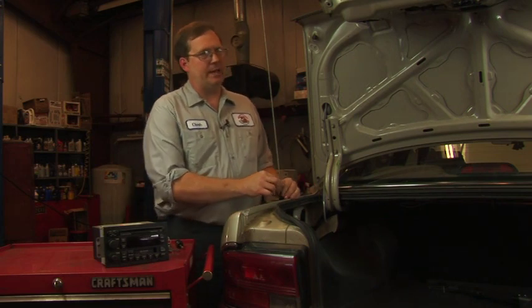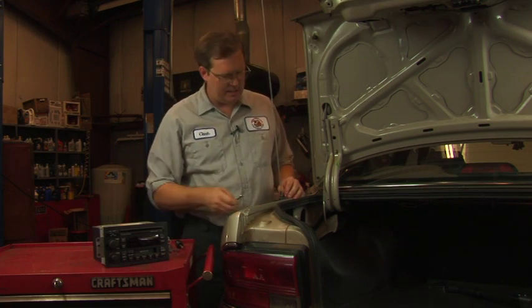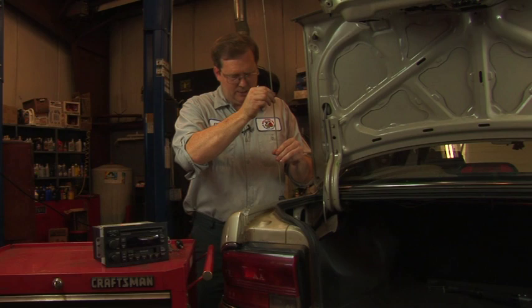The first thing we're going to do in this case is remove the mast. Many of your masts today are removable separate from the rest of the antenna unit, and it's just a matter of taking a wrench and unthreading the unit.